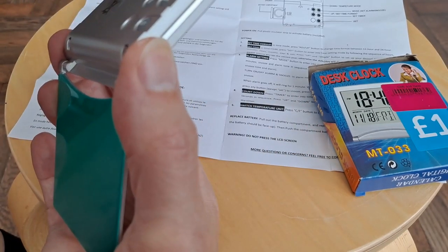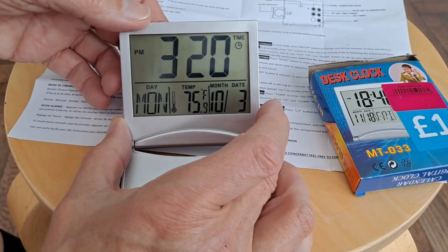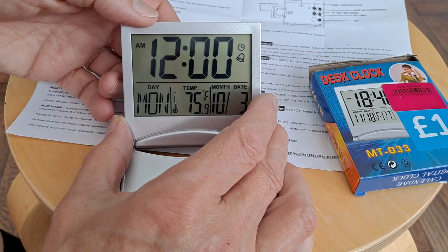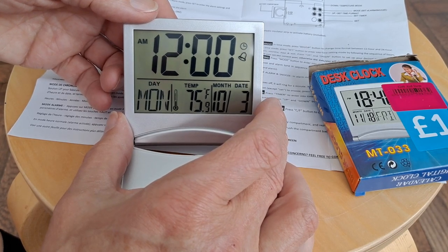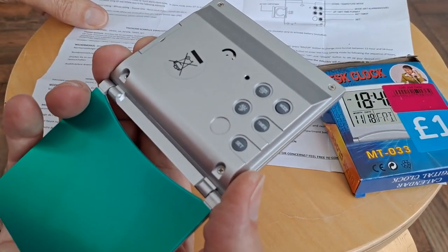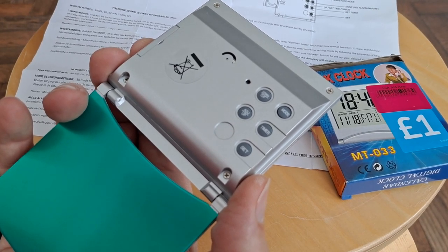But if we press the mode button — that's clearly the alarm on, isn't it? We don't want the alarm going off at 12am though, do we? Normal time mode.